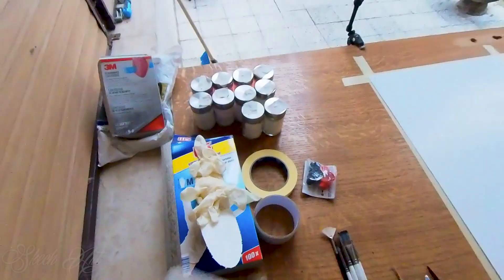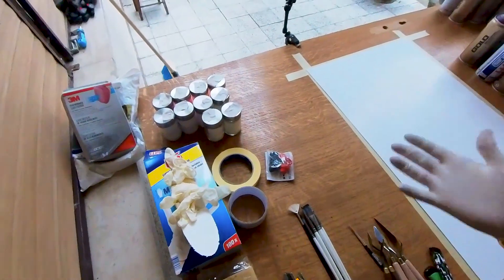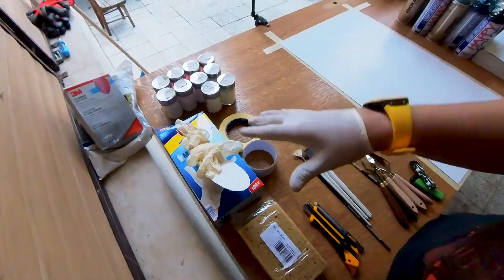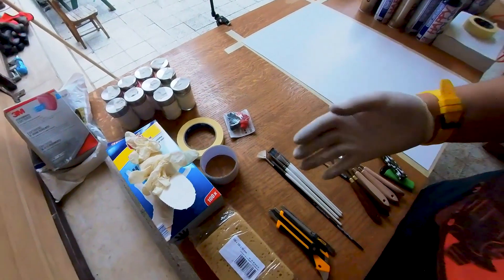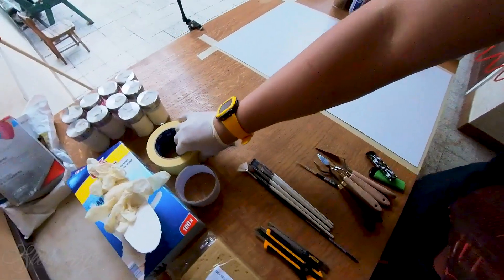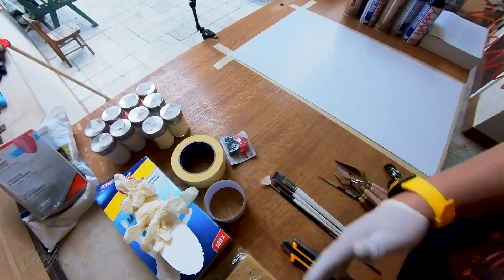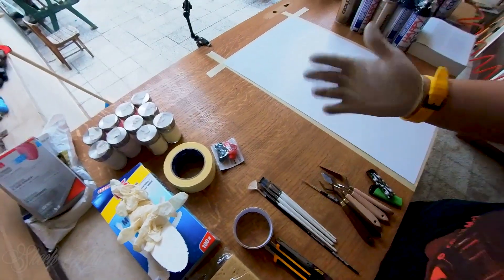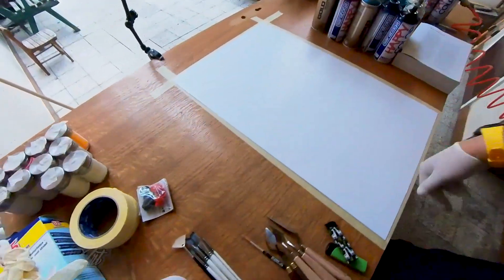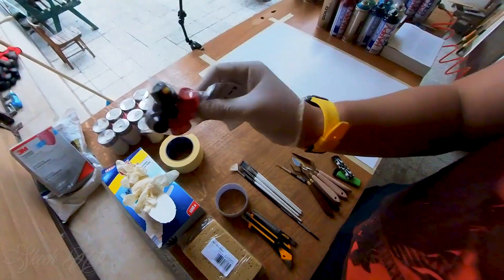Next, we have gloves — also really important when doing spray painting so your hands stay clean. When I was starting with spray painting I didn't use gloves that much, but now I cannot work without them. We also have masking tape — I use these masking tapes for edges and protection of paintings. If you watch my videos you know that I make a passepartout all around the corners.